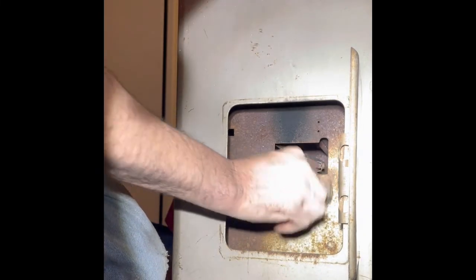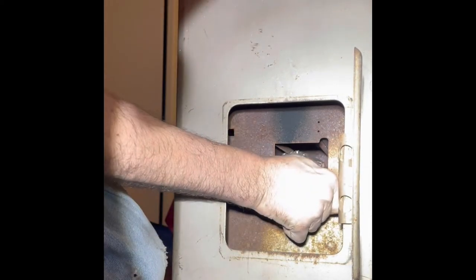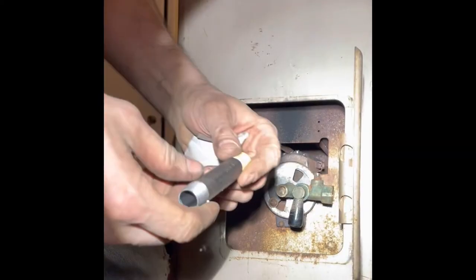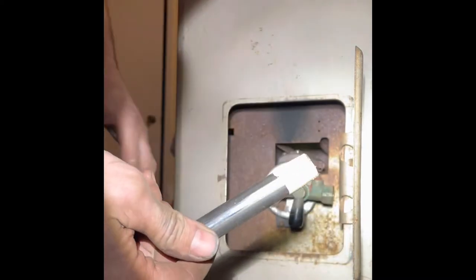I'm going to screw it back in. I'm going to stop right there so I can line up to get the new 3/8 by 4-inch nipple to go in.